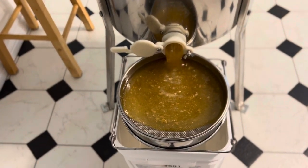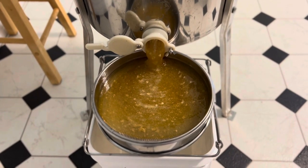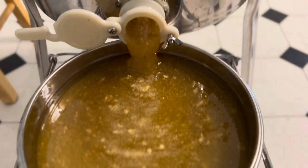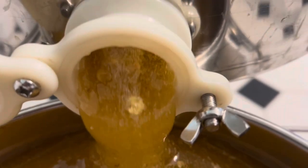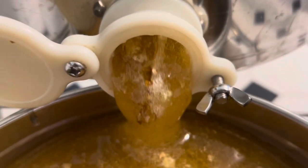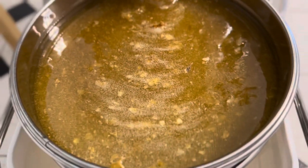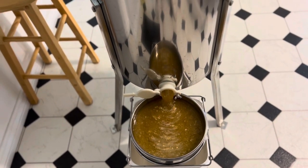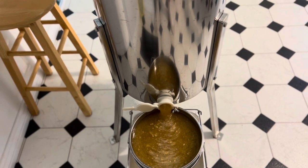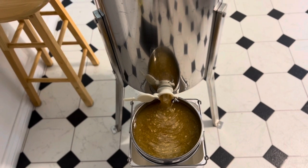So I spun the honey. I'm just straining it now through the double strainer, and also a cheesecloth sock, which strains it a little bit further. But this is good enough for me.